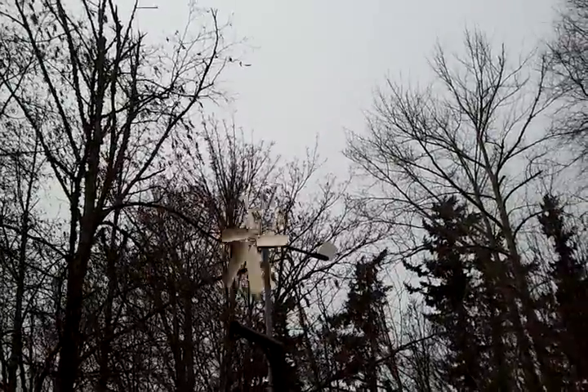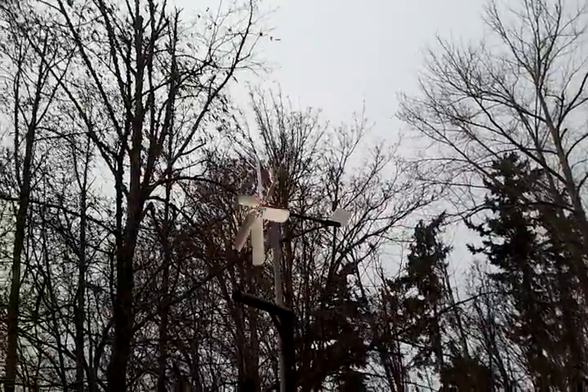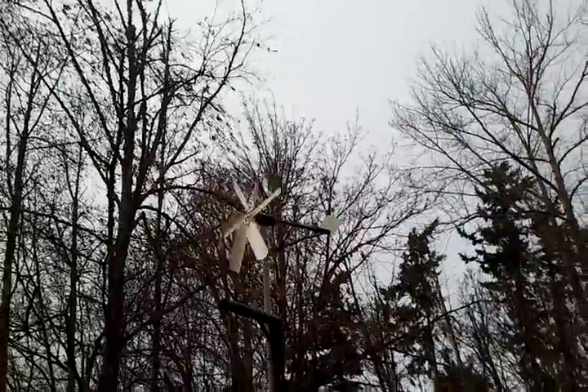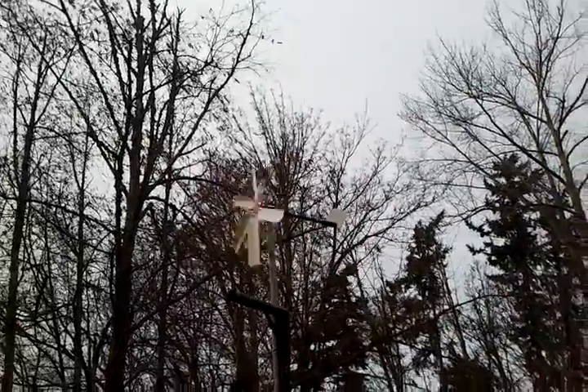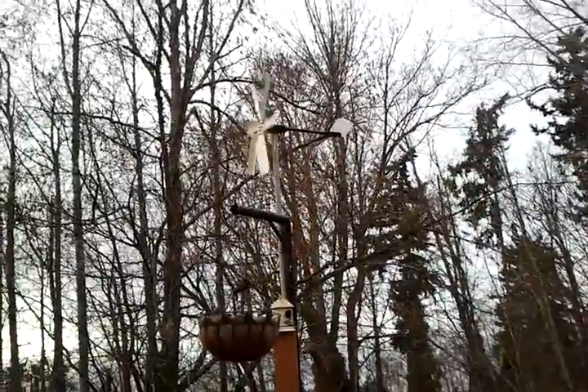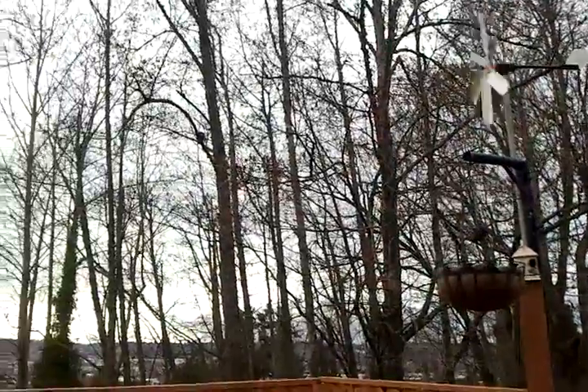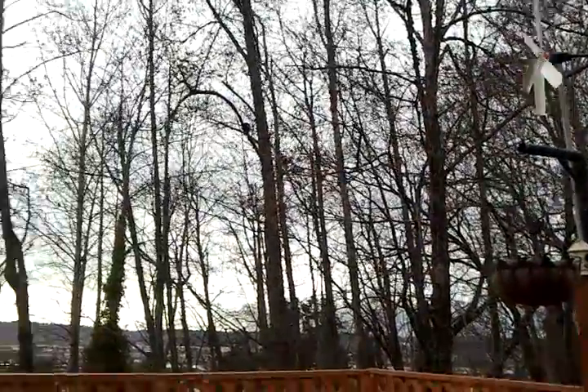This is my new WindGen Cyber 500 micro turbine, which is supposed to create up to 5 amps. I just put it on our deck here. It's a pretty windy day, so you can see it's going pretty well. We live on the side of a hill, so we get a fair amount of wind.